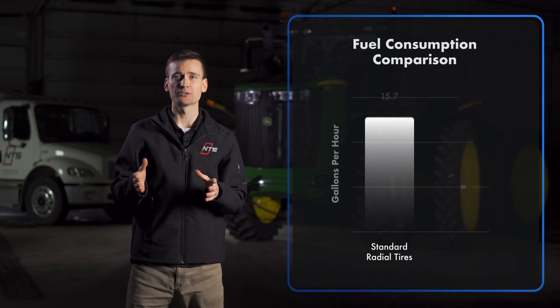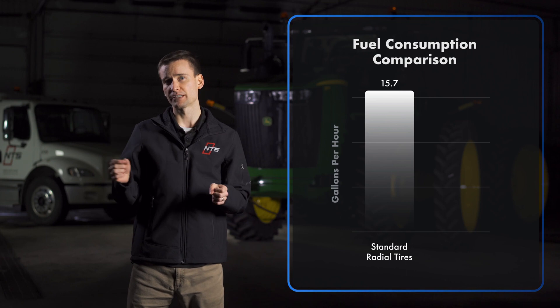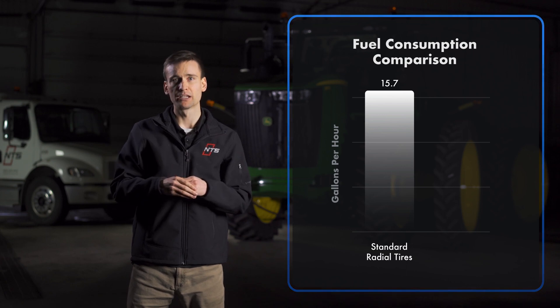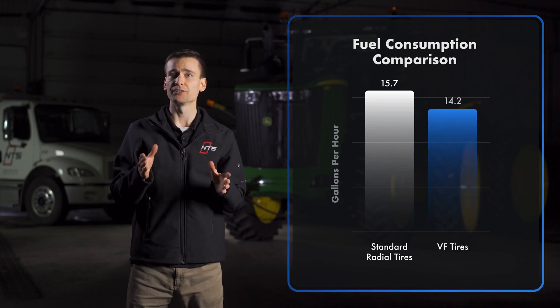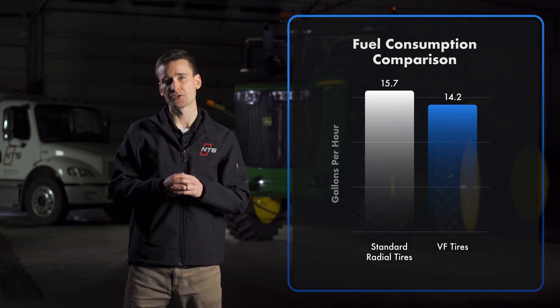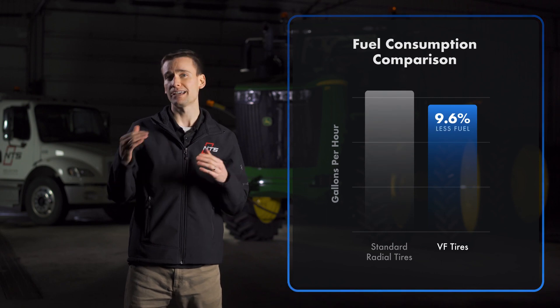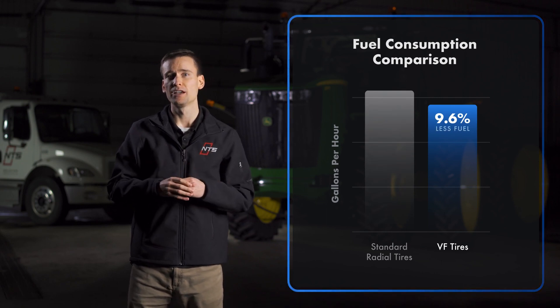That brings me to fuel economy. Once again, the tractor wearing VF tires outperformed the radial-equipped tractor by an impressive margin. During our test, the tractor wearing standard radials burned an average of 15.7 gallons of fuel per hour, while the tractor with VF tires consumed 14.2 gallons of fuel per hour on average. Therefore, we saw a fuel economy improvement of almost 10% on the tractor equipped with VF tires.